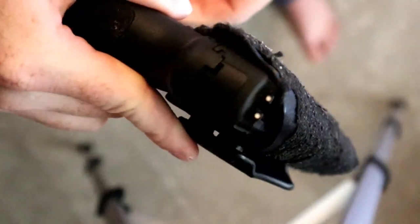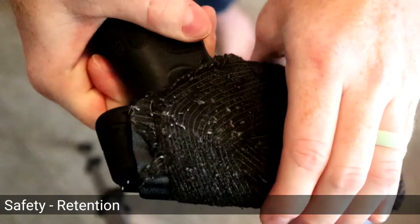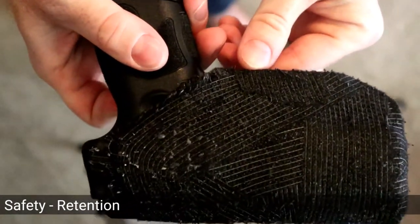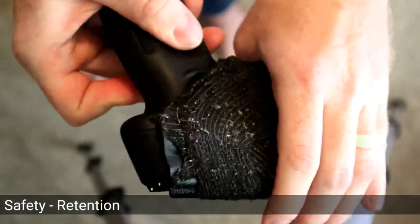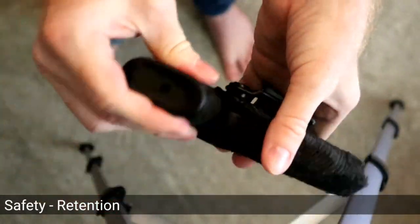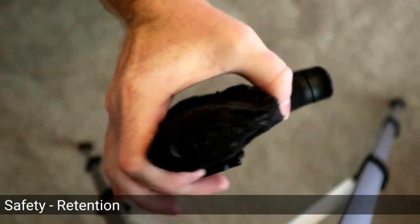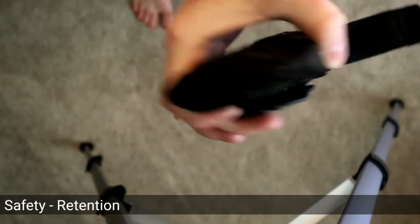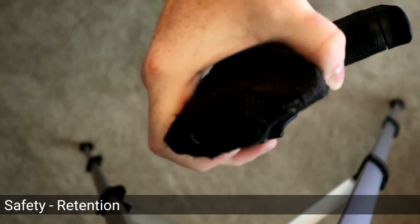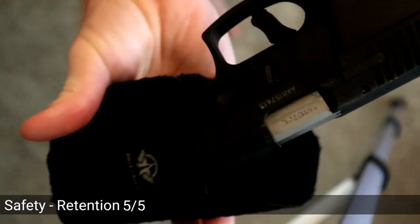The third component is retention. Does it retain the firearm? Is it just going to fall out if I have to do a quick jog or walk briskly? I cannot get it out. So yes, it does work.